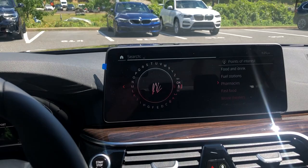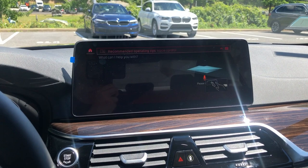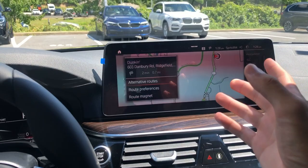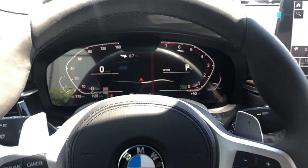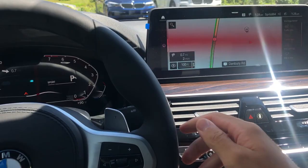Using voice control: 'Navigate to the nearest Dunkin Donuts.' It found several destinations and we selected one. The heads-up display then gives you turn-by-turn arrows with a distance marker, and the center display shows your full navigation screen with speed limit info and your route — it's a really nice integration. The screen also has proximity sensing — as you bring your hand close, all the elements appear on screen, and they fade away after a moment when your hand moves away.